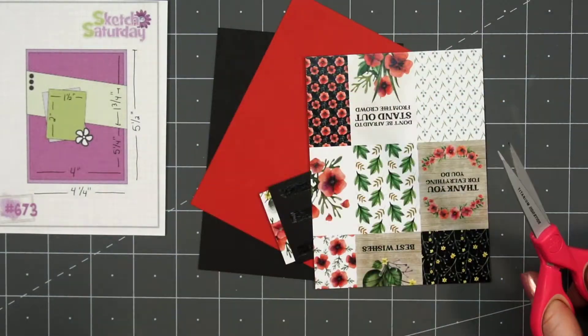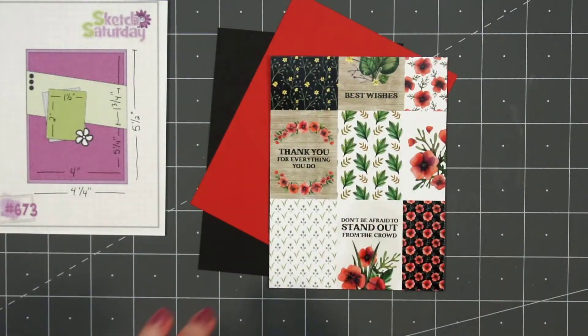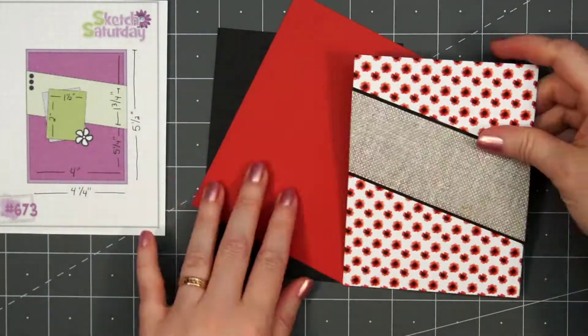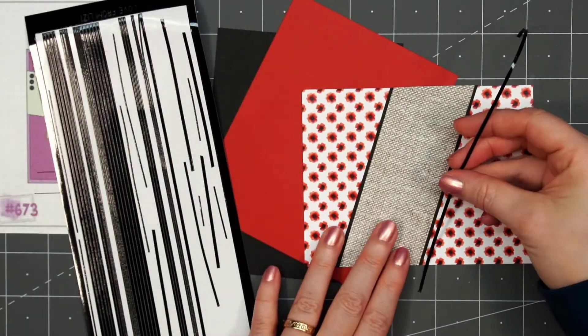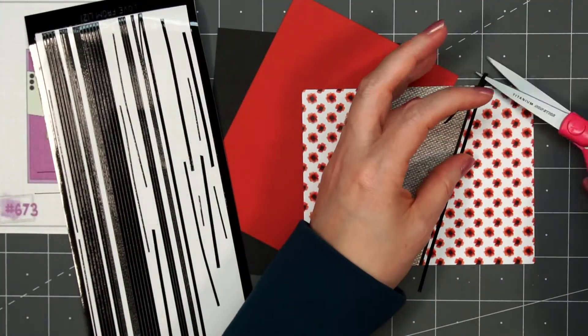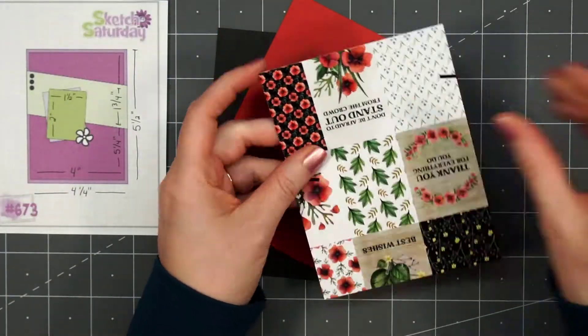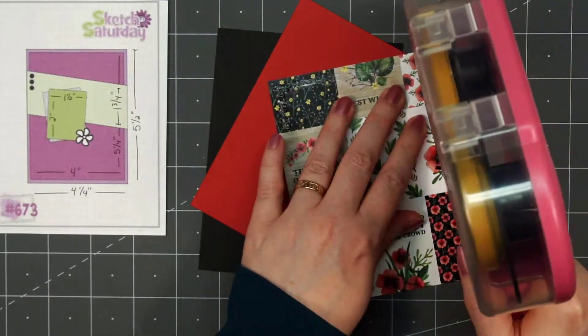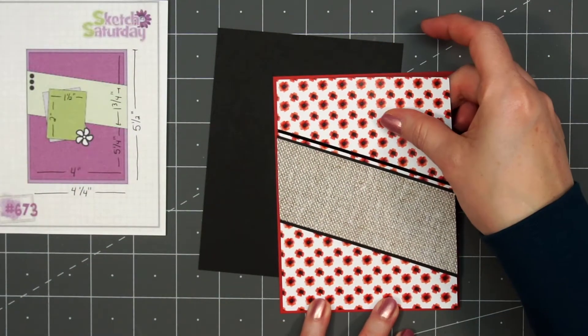I have some floral paper for the background. For that diagonal strip, I used some of the linen or burlap texture pattern paper, layered it on some black cardstock. Then, just for a little extra detail, I'm adding a Love From Lizzy peel-off underneath that diagonal strip. This is the black color in the pinstripe style. I just wrap the ends around the back to make sure they won't fall off later.